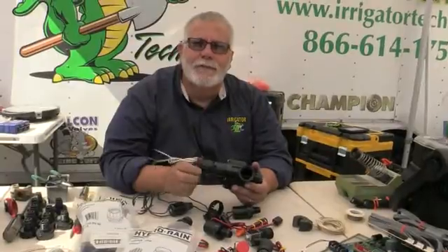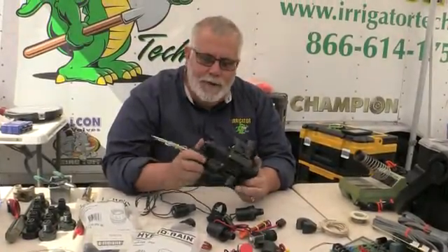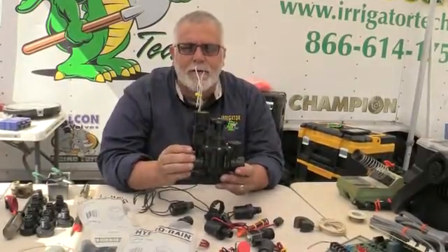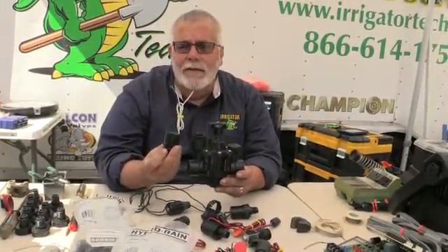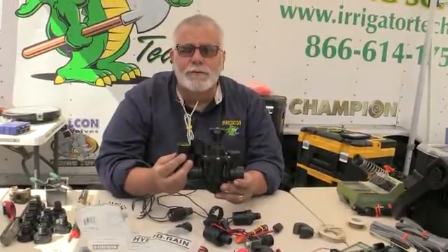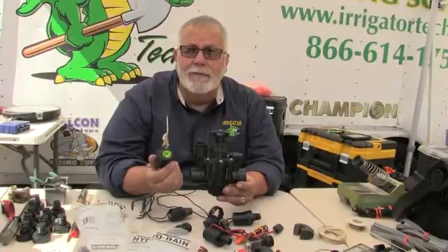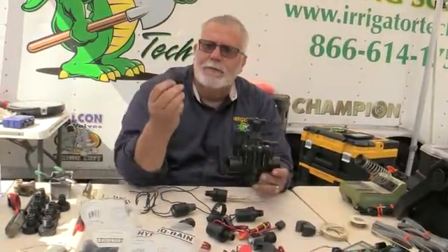Okay, how you doing? This is Richard, Irrigator Tech with Tech Tips. When I'm out in the field with the number one selling valve in the market, this is the solenoid that's on there. And sometimes it's not always on my truck. When it's not on my truck, am I stuck? Do I have to get in my truck, drive down to the local distributor, find it, get it? It can be a lot of hassle, time, and money. So I like universal adapters.